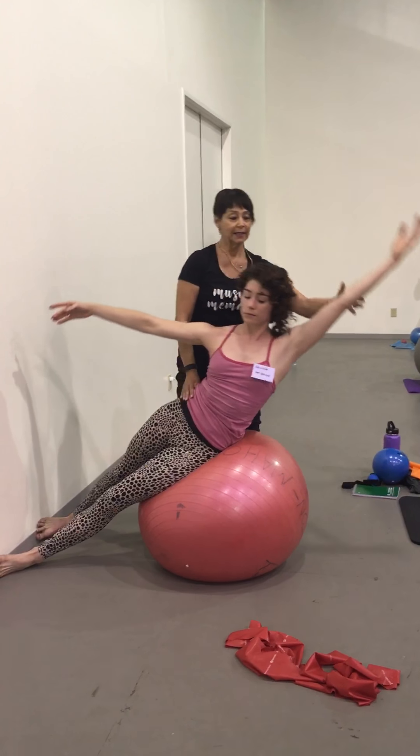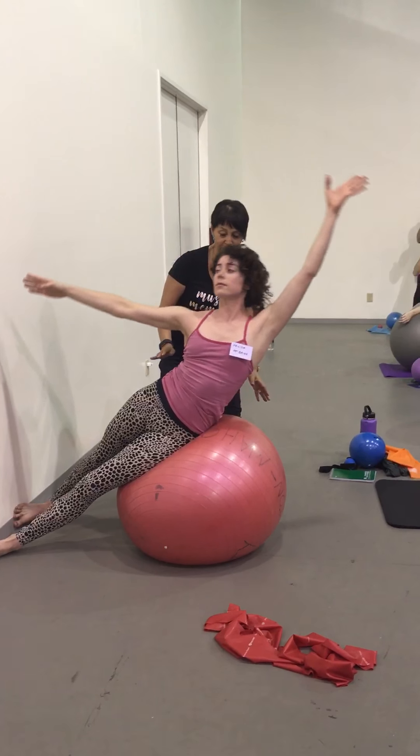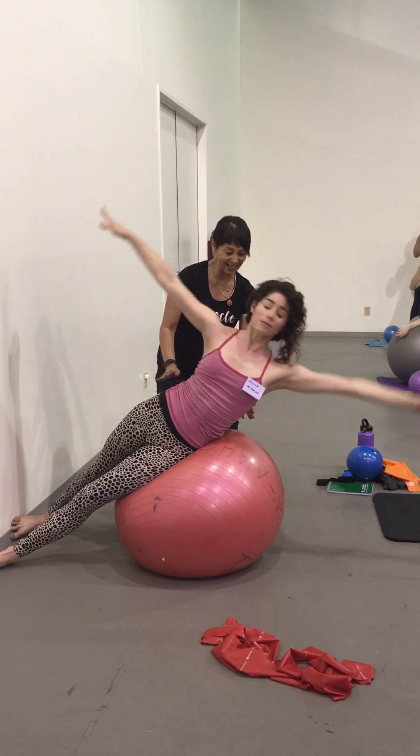Take the arm as they come up and down. Up and down. Nice. You can do one more. Good. Excellent.